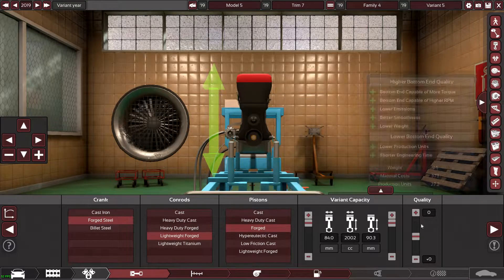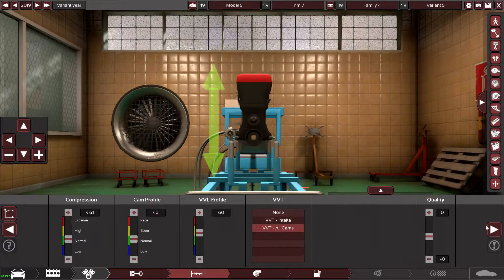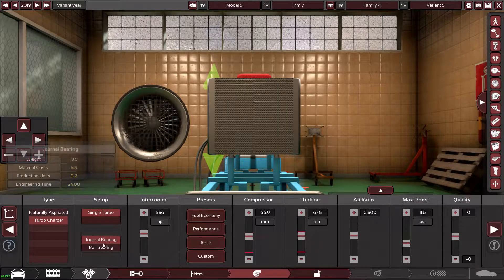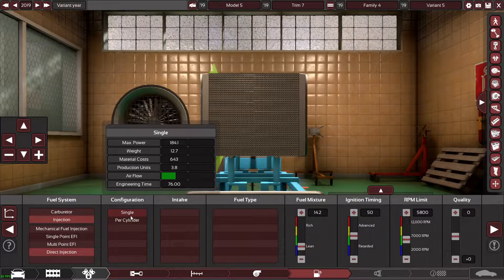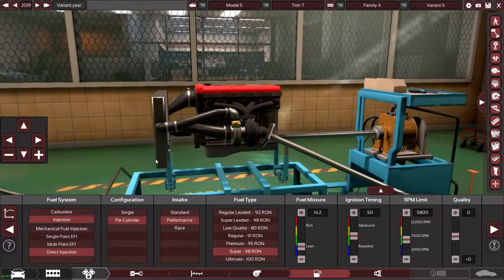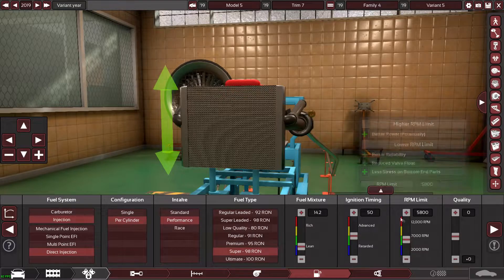We'll leave the quality as it is for now, and put variable valve timing on. For the turbo we're going to need a big unit and a pretty big intercooler. I'll go performance cylinder head for now — might change that to race later. Running on 98 octane, because we need all the fueling we can get for 415 horsepower.